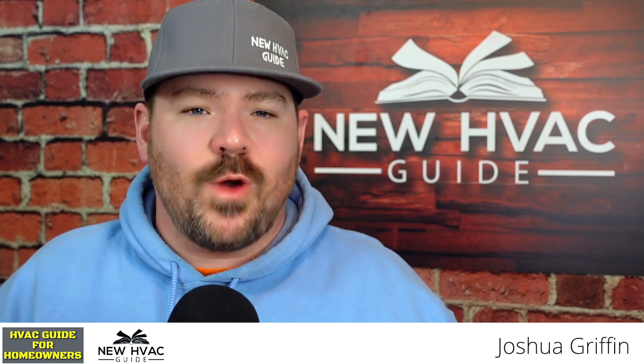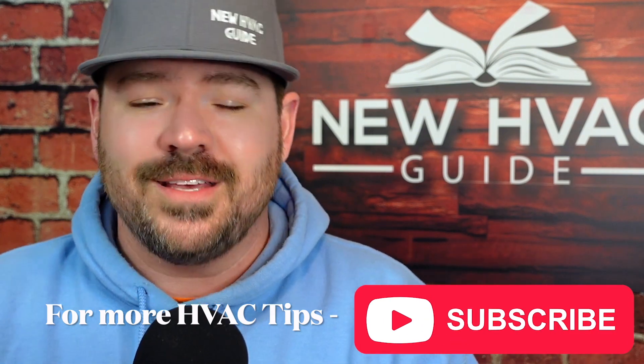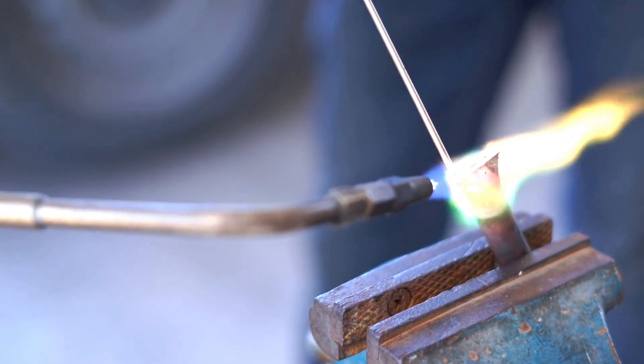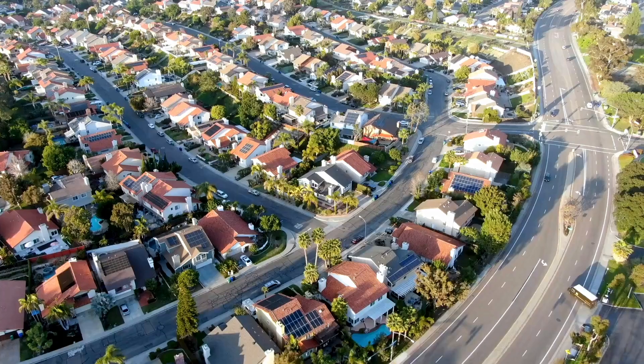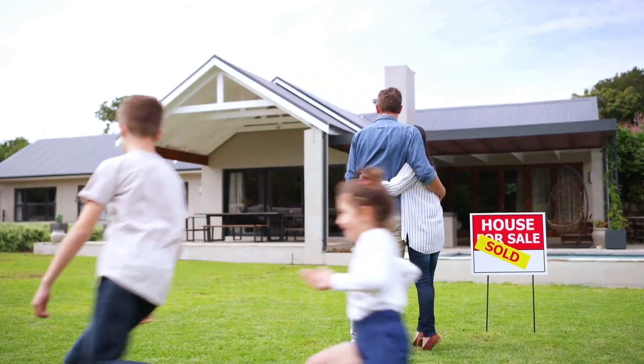Someone asked me a question about brazing and other methods such as soft soldering, stay bright, and different ways of attaching copper to copper lines. What's the best way to do it? I'm going to give my opinion on this, but first let's talk about actual brazing versus soft soldering. We're going to stay strictly residential in this discussion, so if you're a homeowner, we're only talking residential here.